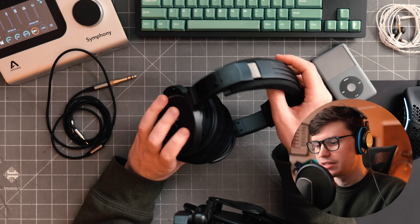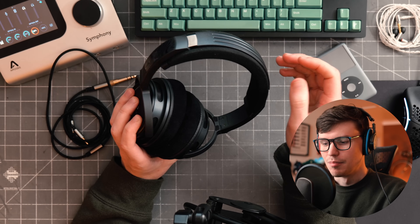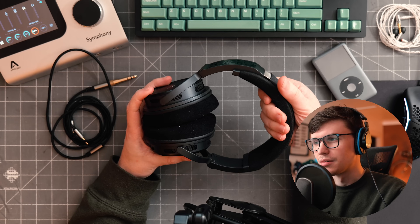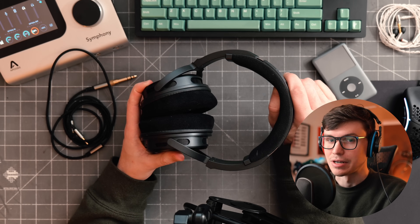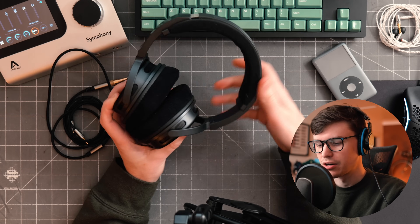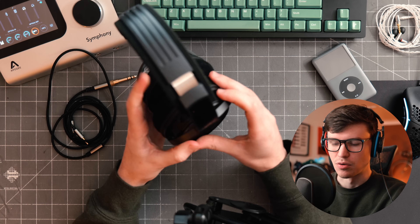There's one part I find uncomfortable: the top band. It's not any thinner than what's been on Harmonic Dime's headphones in the past, but the foam is softer. At first you might think that's a good thing, and in some ways yes, but it compresses a lot more easily, and as a result the top of my head ends up touching plastic very quickly. If this foam were a little more firm, or the padding just a little bit thicker, it would be a lot better.